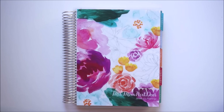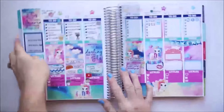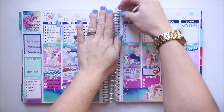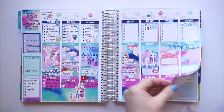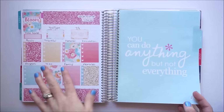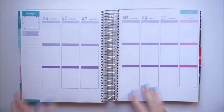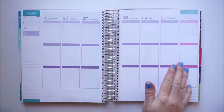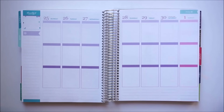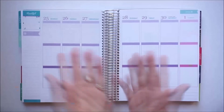Hello planner friends, I'm Jessica and welcome back to another plan with me in the Erin Condren life planner. I put my marker in the wrong spot — well, this is currently where I'm at. This was my last week's plan with me, and here's my notes page and my monthly view. Here's the current week — it's actually the last week of April but we have the first day of May here.